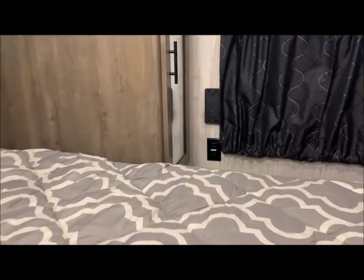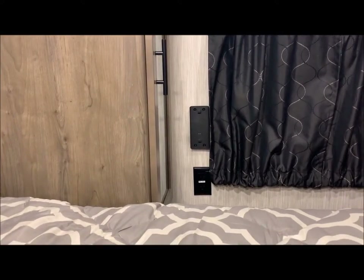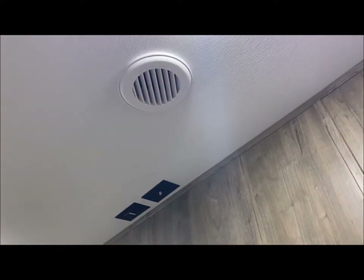On the passenger side, on top of that reset, there are two USB ports — but that bracket is actually for the Furion mobile speaker. You can purchase that aftermarket and that is the port for that mobile speaker. At the foot of the bed, you also have a TV backer if you like to add a TV in the bedroom area, with connections up above. You can also see it is ducted AC throughout with a 15K air conditioner.